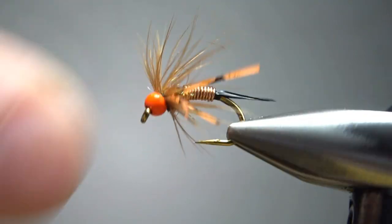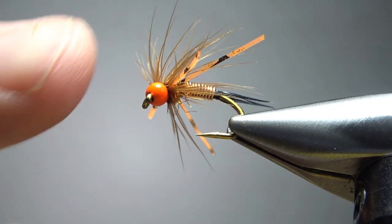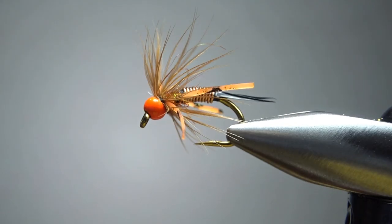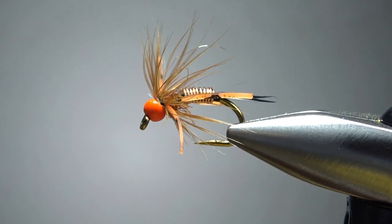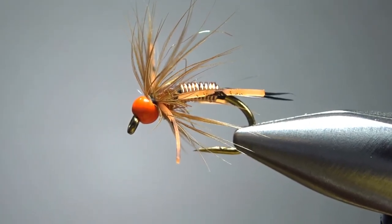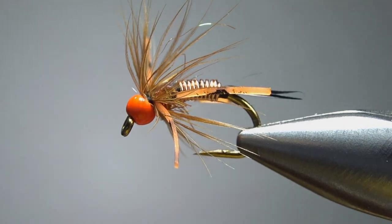And there we go — a really crazy-looking Rubber Leg Copper John. Now, if you were fishing this for trout, I'd probably trim those legs a good bit shorter. But if you're going to put this in a bluegill panfish box, I'd fish it just like it is right there. I think it's a pretty cool-looking, pretty fun pattern. So I appreciate you watching — y'all take care and we'll see you next time.